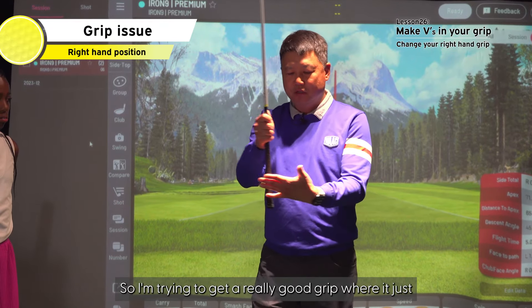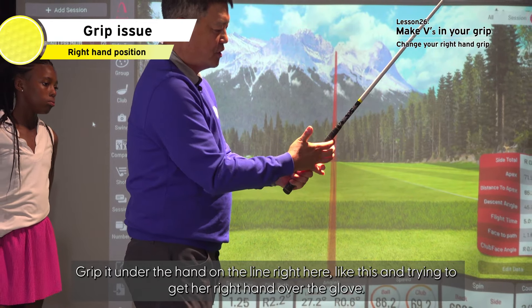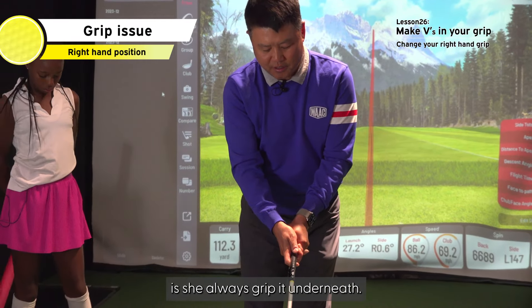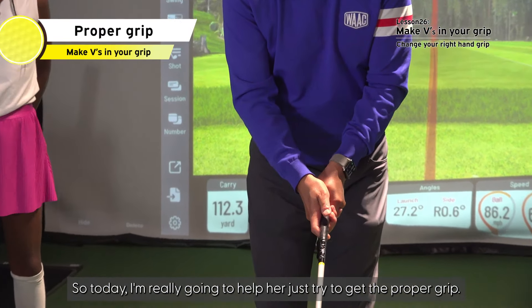So I'm constantly trying to get her to use a proper grip — gripping it under the hands, right here like this. Trying to get her right hand over. But the thing about Layla is she always grips it underneath. So today I'm really going to help her get that proper grip.